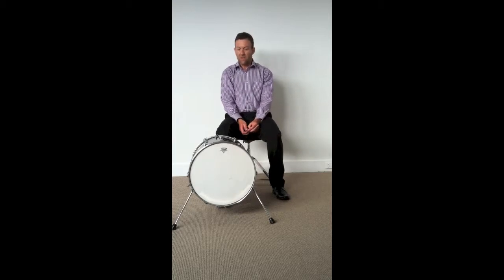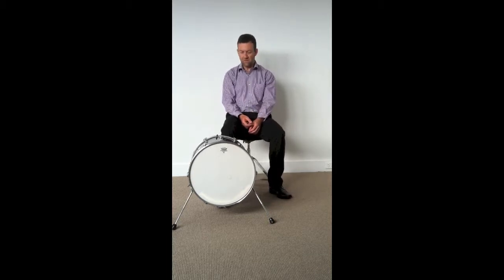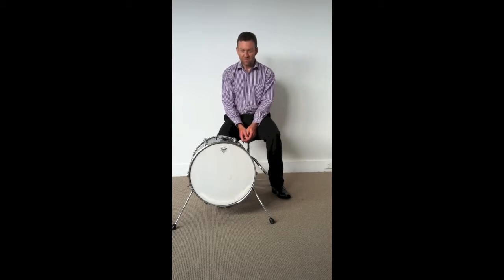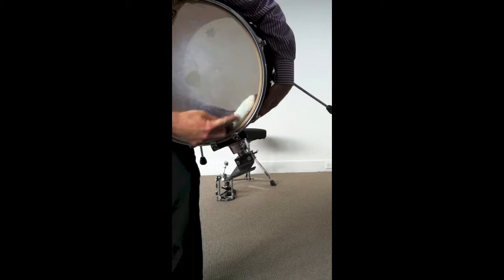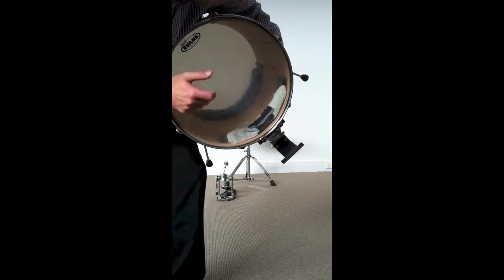I'll just play it for you first. You can play it with an open resonant sound or you can bury that beater and have a closed sound. I tend to like this open sounding — it's almost a jazz bass drum, I've got it tuned pretty low. Inside we've got just a little piece of towel taped to each head just to take a little bit of the resonance out.